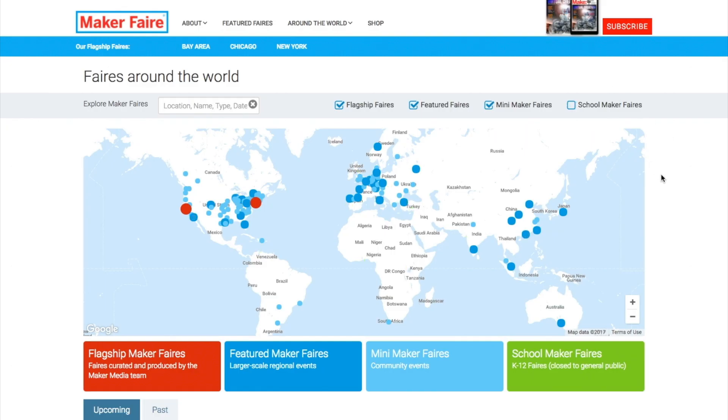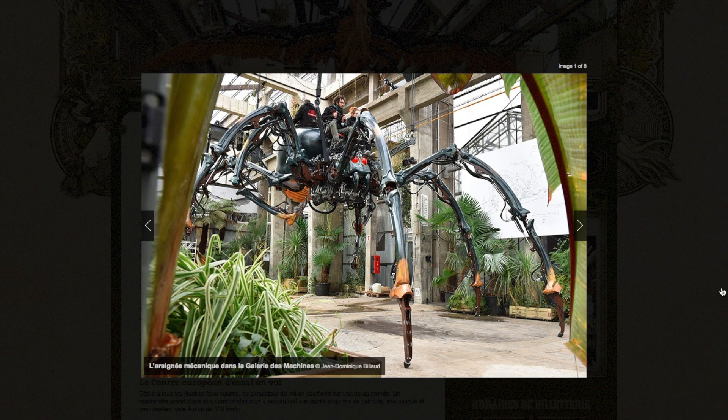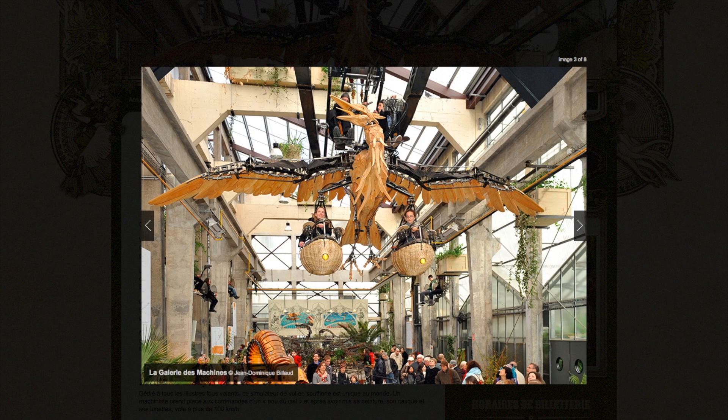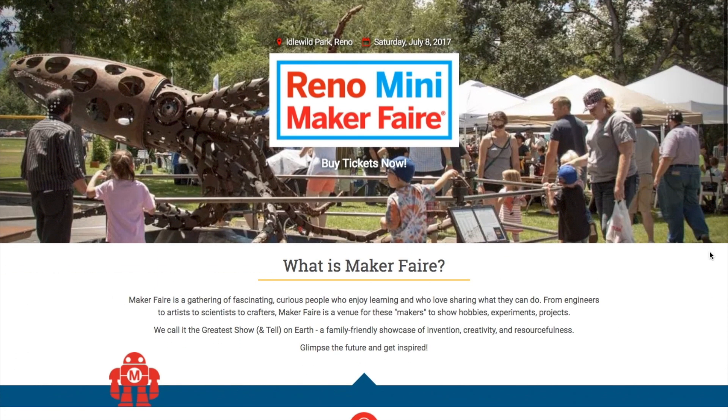Maker Faires! There are just two this weekend. The big one is in Nantes, France, home of the La Machine Workshop and their big, crazy steampunk creatures. The second is in Reno, Nevada, which is in its fourth year. If you get to either one, shoot me an email and let me know how it was.